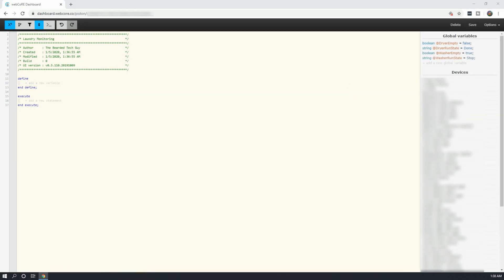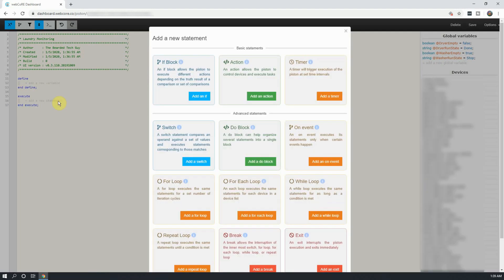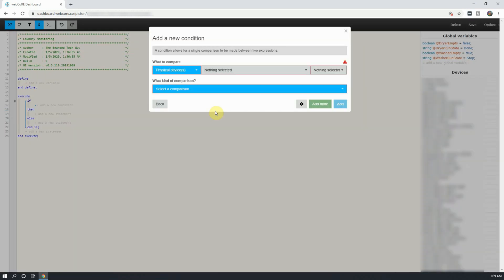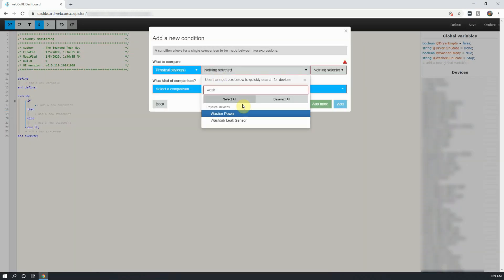Next will be to add in our different if statements. The first if statement will be to mark the washer is running if it goes above a specific threshold and to alert. So click on Add a New Statement under Execute, and select Add an If. From the new window that opens up, click on Add a Condition. Next, we will select the smart switch the washer is plugged into, and then select the gray drop-down menu next to it.